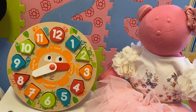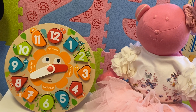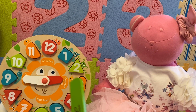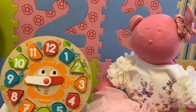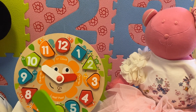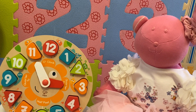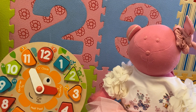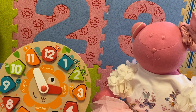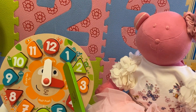Now it's twenty to three. Now it's quarter to three, or it's fifteen to three. Now it's ten to three. It's five to three. There are five minutes left until it's three o'clock. Now it's three o'clock, kids.